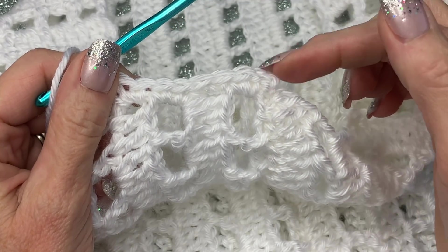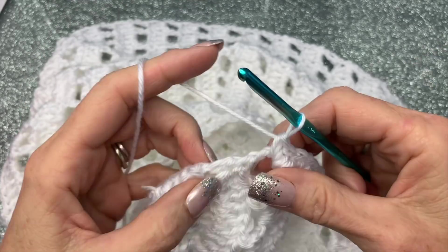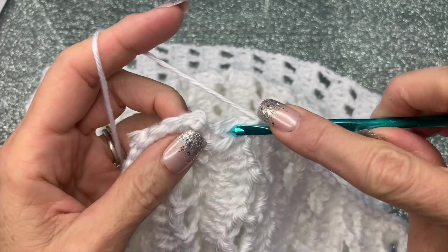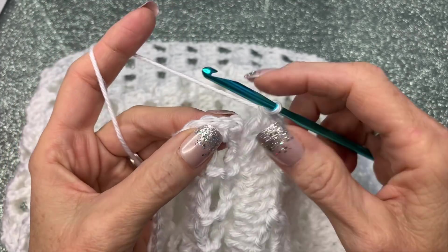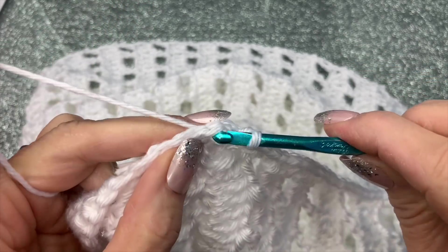You're going to go underneath that double crochet with two, so just do that all the way around. There's the last two — I'm just going underneath that double crochet. Then here I did a chain one, so I'm just going to go underneath that chain one with a slip stitch.